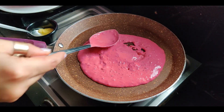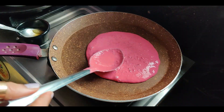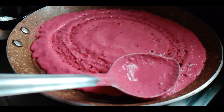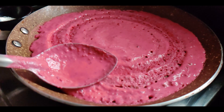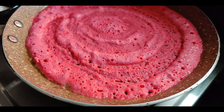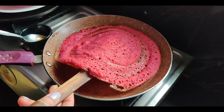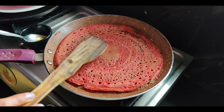Put two full ladles of batter and gently spread it. Maybe your first attempt will not be as successful but keep going. Your second or third attempt will be a masterpiece. The sides would release themselves as it gets cooked. That's when you flip it over and cook for another minute. Repeat the same to make more dosas.